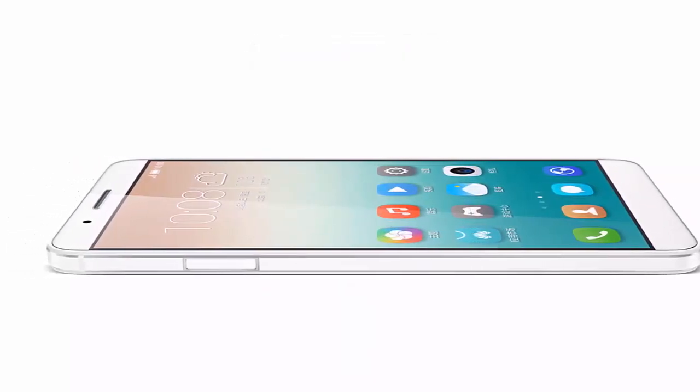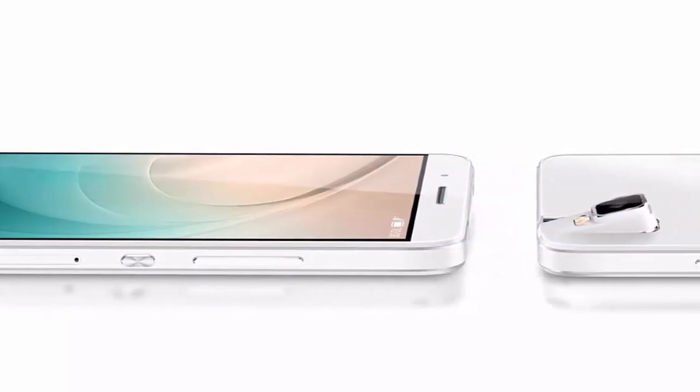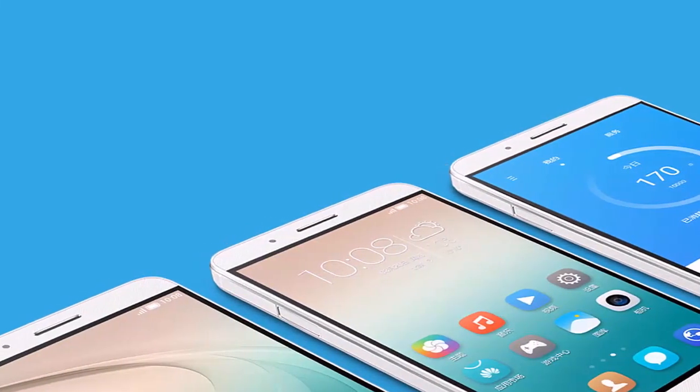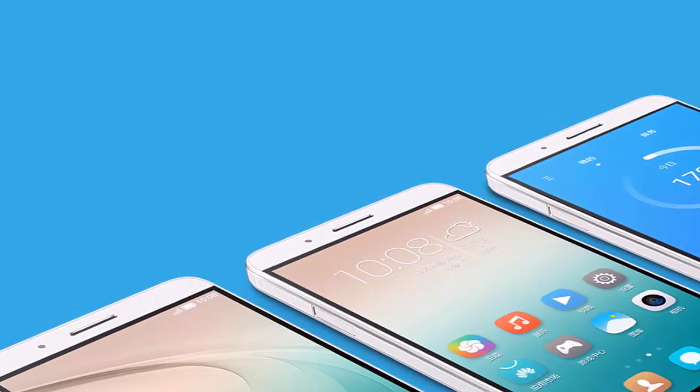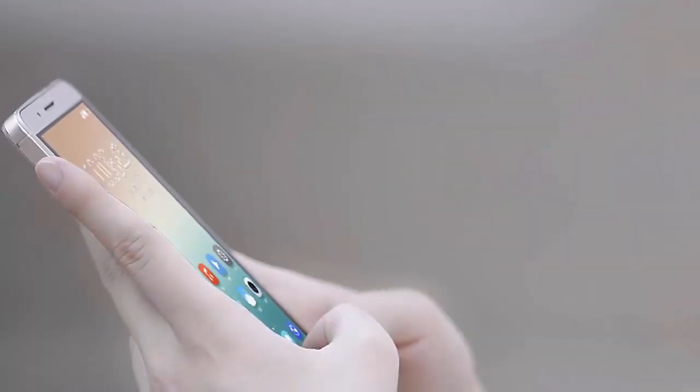The Honor 7i is also the first phone to have a fingerprint sensor on the side of the phone. The sensor is on the left of the phone, and Huawei claims it is the smallest sensor on any phone. The sensor can be used to unlock the phone and take pictures by touching it with your thumb.